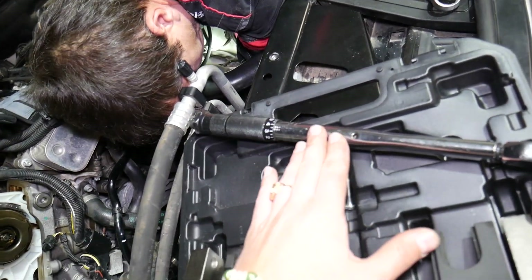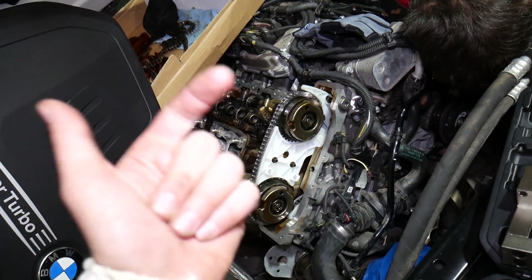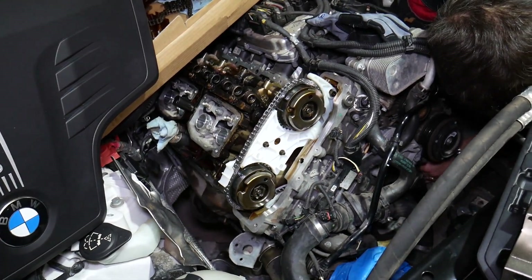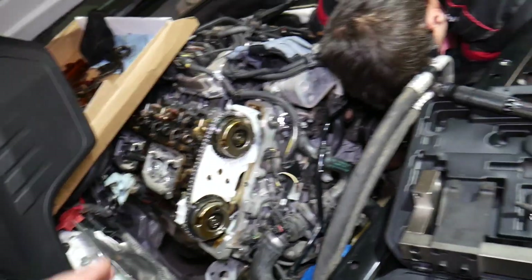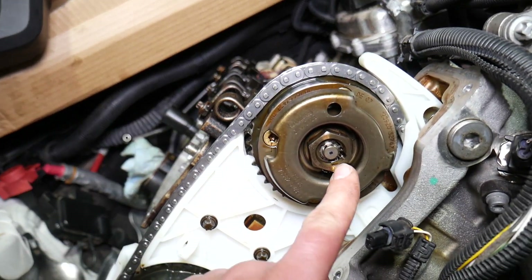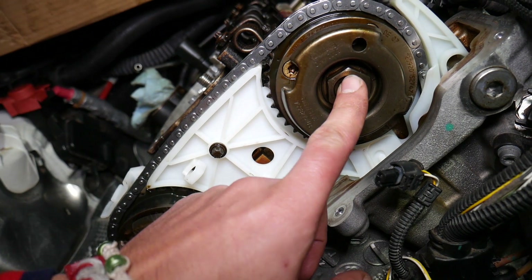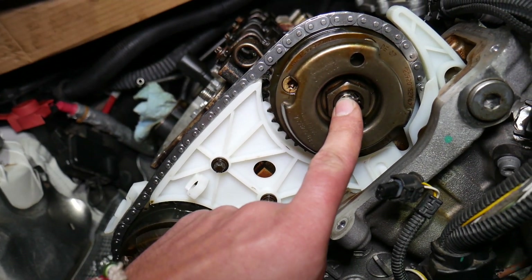You will need a torque wrench, and always consult your service manual for your specific vehicle year, model, and engine configuration, because things can be a little different. For ours, with the N20 engine: step one — set the torque wrench at 55 Newton-meters and get the bolts tight. You'll hear a click.